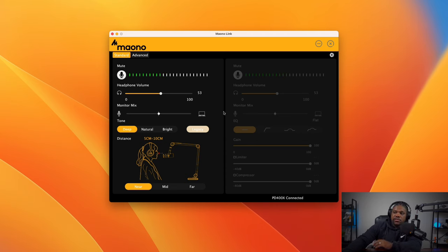Everything you can change on the mic physically, you can now do right here in the software. There's Standard and Advanced mode. In Standard mode, you have a specific set of controls. When you switch to Advanced mode, all the settings from Standard no longer apply — everything runs from the Advanced section. And vice versa: if you switch back to Standard, none of the Advanced settings will be active. They don't overlap.